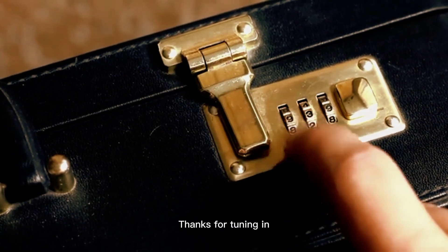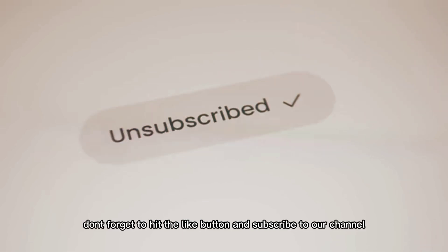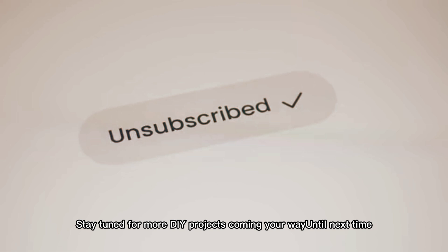Thanks for tuning in. If you enjoyed this video, don't forget to hit the like button and subscribe to our channel. Stay tuned for more DIY projects coming your way. Until next time, keep tinkering.